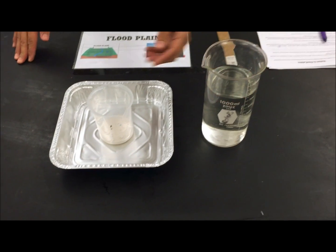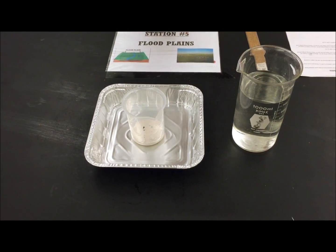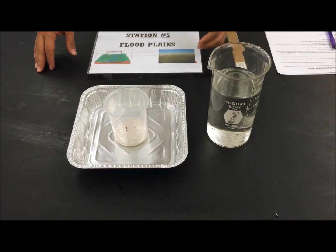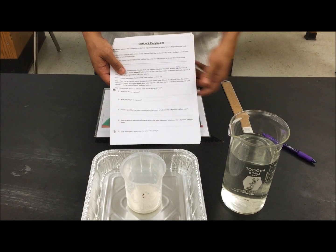First, pour all the water in very slowly and see how much sediment is poured out into the floodplain. Then reset the experiment and the second time pour the same amount of water very quickly to see how much sediment spills over. Be sure to answer questions one through five and clean up your area after you're done.